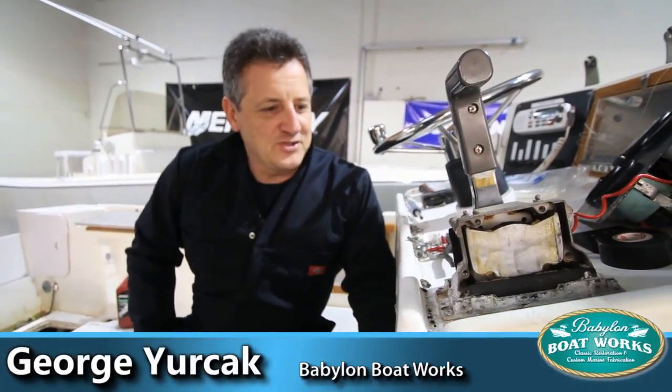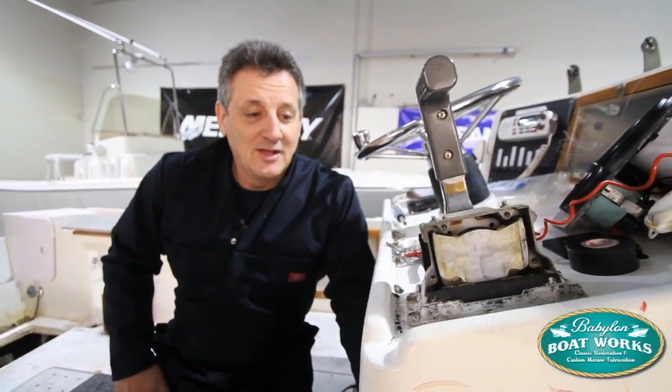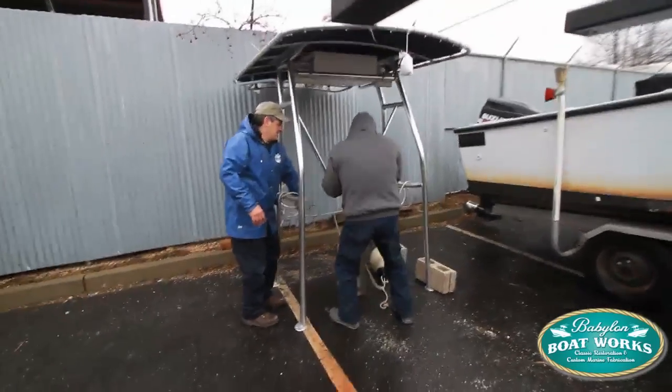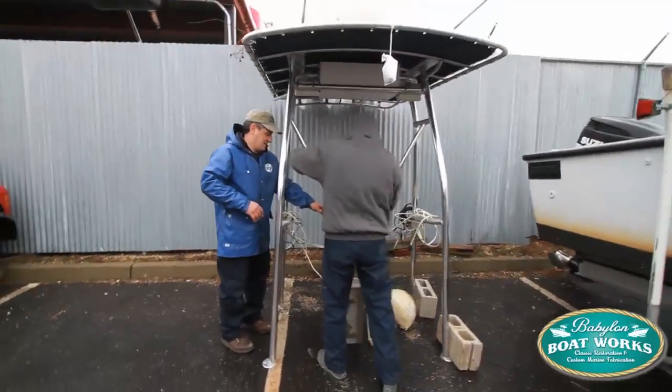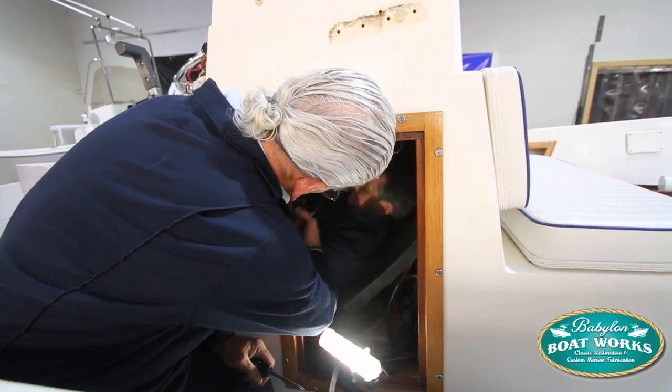We're just ripping this console apart right now. What's going on today is we got this project in — this is the next in line. 7923 Mako. T-top is off, I've got most of the console unwired, hoses off, and we're working on it.